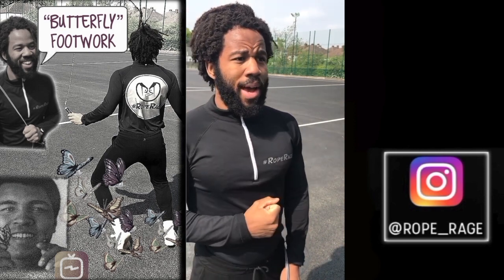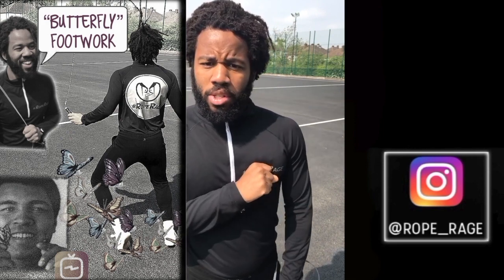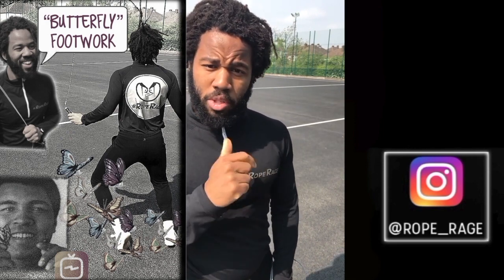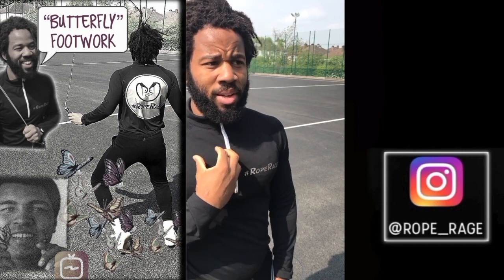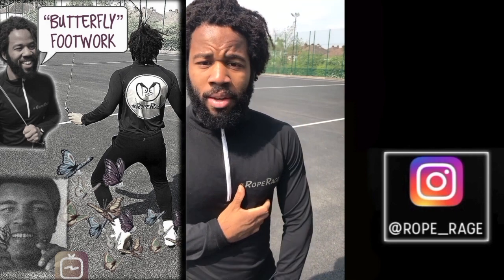I appreciate you taking the time to check out this video. Let me know how you get on down in the comments below, and let me know how it affects your jump rope technique. Until next time, all the best with your training and stay raging.